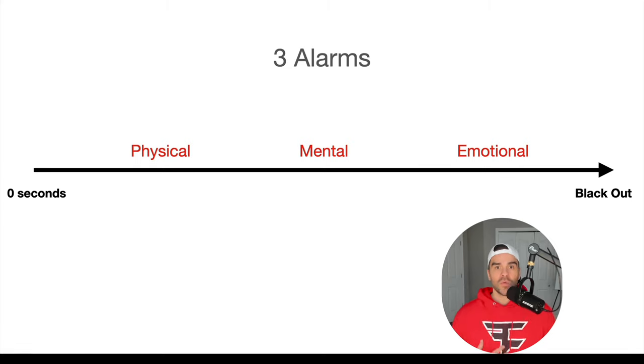This is what we build. My goal for you watching these is to get you into the one minute club. The way I teach it, I teach breath holding with what I call the three alarms. It breaks it down simply so you can know exactly what you need to do. If you look at a breath hold — this represents a timeline. This is when you first hold your breath at zero seconds, and this is the end — blackout — that's the maximum breath hold time.